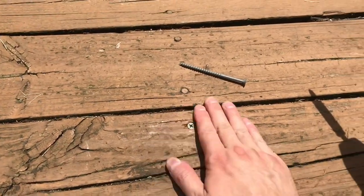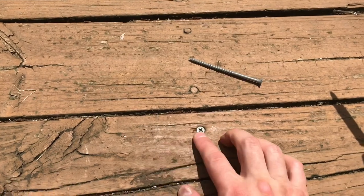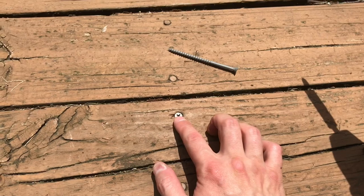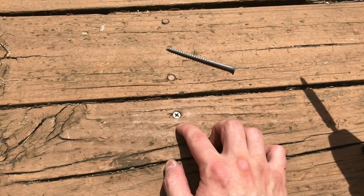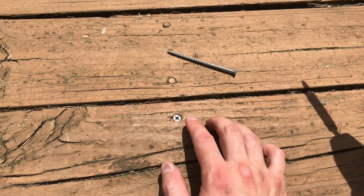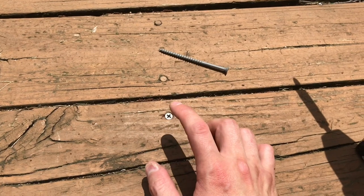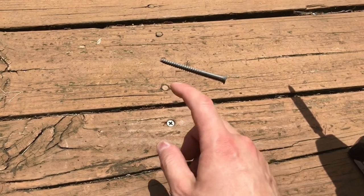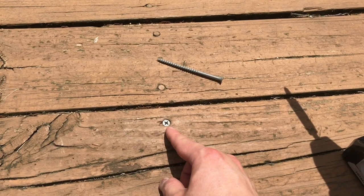You can countersink it a little bit if you want to. And I know it doesn't match the deck — if you have a little stain, you can dab up the screw head there. This is going to be a much stronger replacement than just driving the nail back down or putting a new nail in. So always replace loose deck nails with longer screws, and those are exterior grade, preferably ceramic-coated screws.